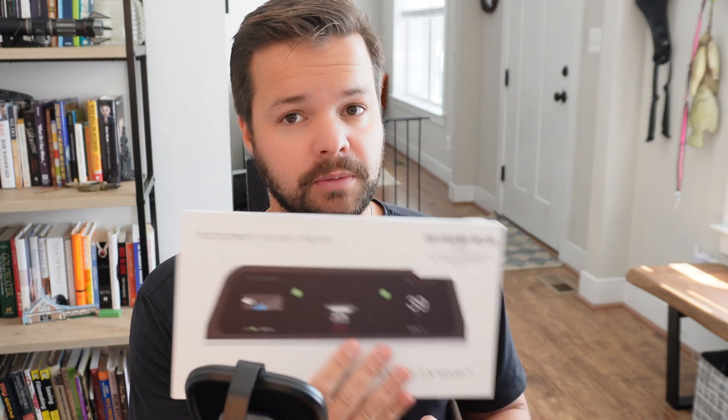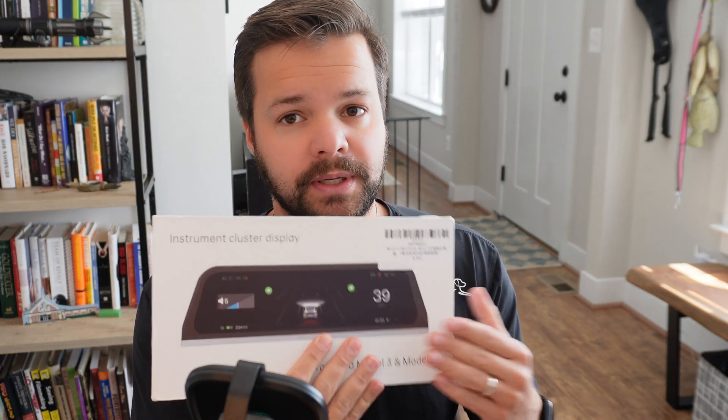This is a heads-up style display that sits on your dashboard centered above your steering wheel so that you can see information that you would typically have to look over to the infotainment display to see. A lot of people don't like having to look over at the infotainment display for things like speed, traffic, or GPS — they're much more used to looking down at a cluster display like in a standard car. This gives you all that information up on your dashboard, and it also has cool features such as Apple CarPlay built right into the screen that your phone can pair with wirelessly.